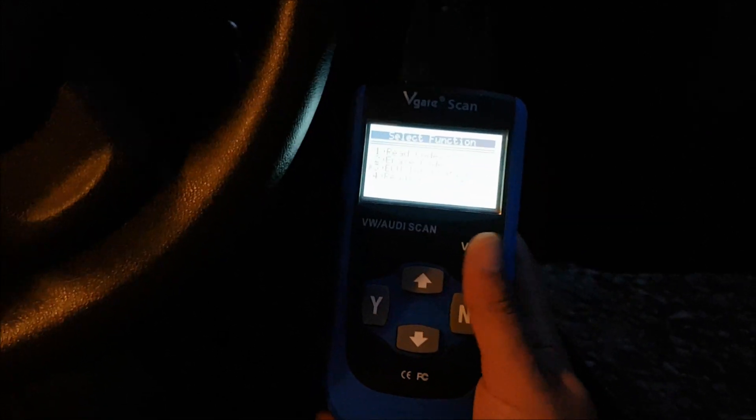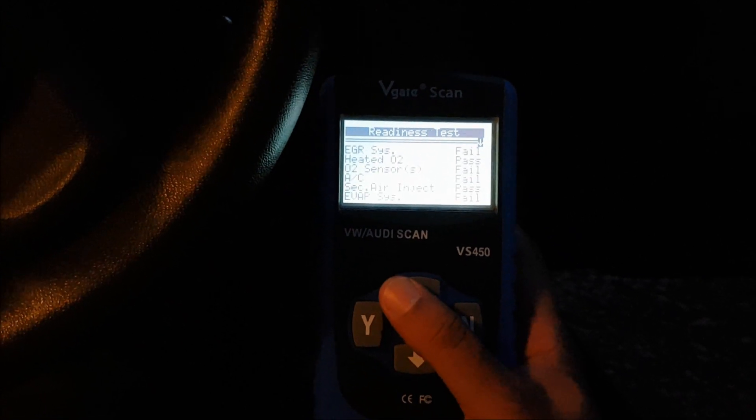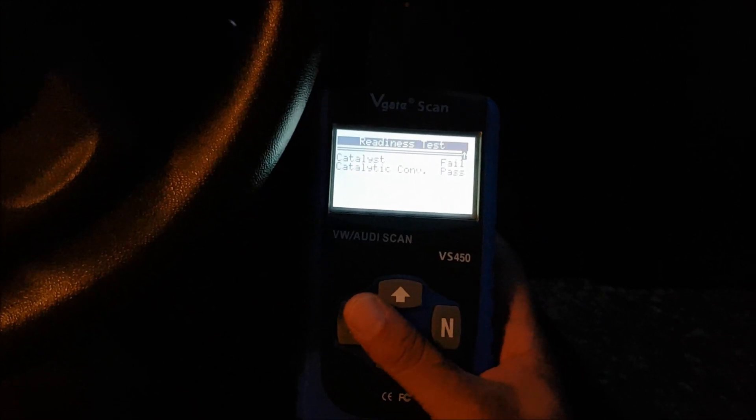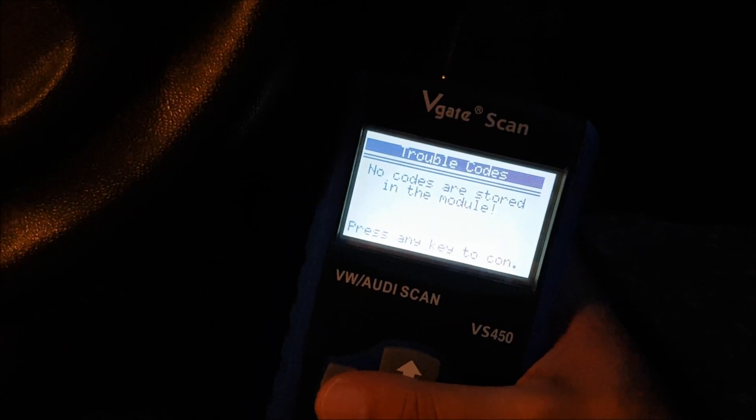That's really handy, because the other ODB port reader I was using wasn't actually able to pick up the code on this car — the engine light was on, we had it plugged in, and it just wasn't picking up the code. So I'm going to say that's £24 well spent. Let's do the readiness test on this as well. It has failed on the EGR, the O2 sensors, the EVAP system, and the catalyst — but the catalytic converter has actually passed. Interesting. Reading codes again now that we've cleared them: no code stored in the module. I'm going to say that was £24 very well spent.